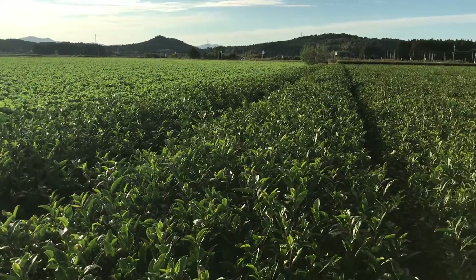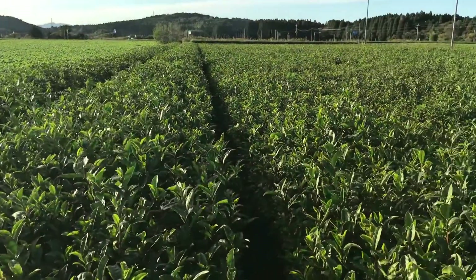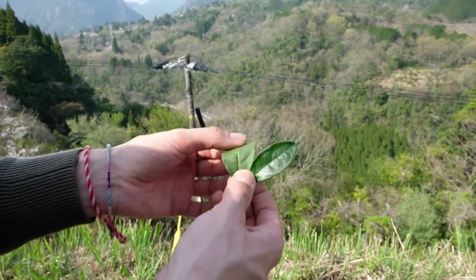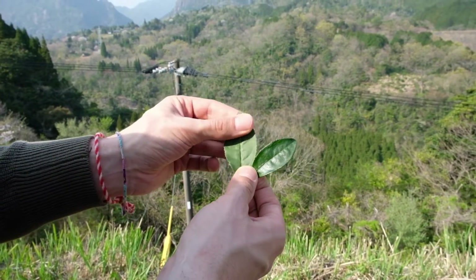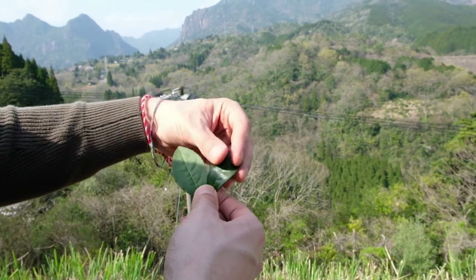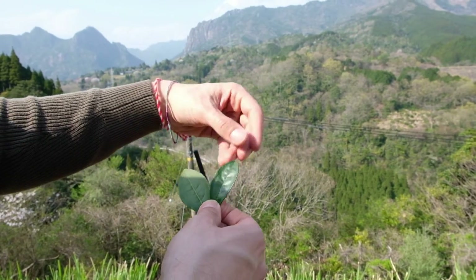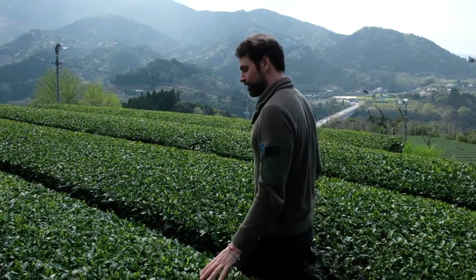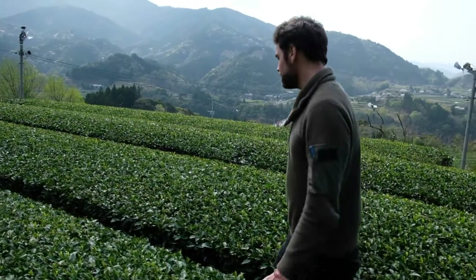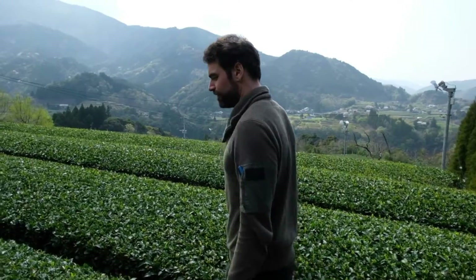Where is Gyokuro tea produced? The Gyokuro plant can grow in just as many places as a regular tea plant. A lot of premium Gyokuro is made from more delicate tea plant varieties like Saimidori and Okimidori, which grow best in milder climates as they are more sensitive to frost. As a result, farmers may have more success growing Gyokuro plants in southern Japan. The southern island of Kyushu is also volcanically active, so many farmers benefit from the fertile soils there.